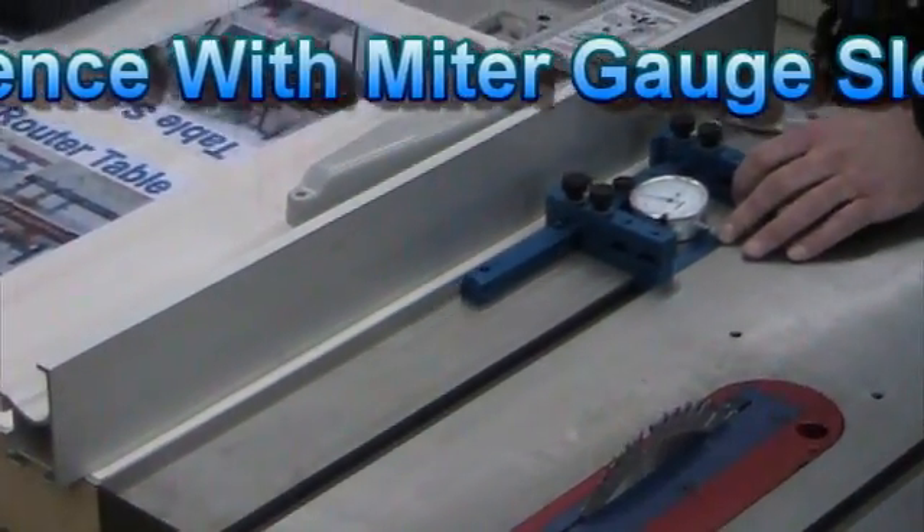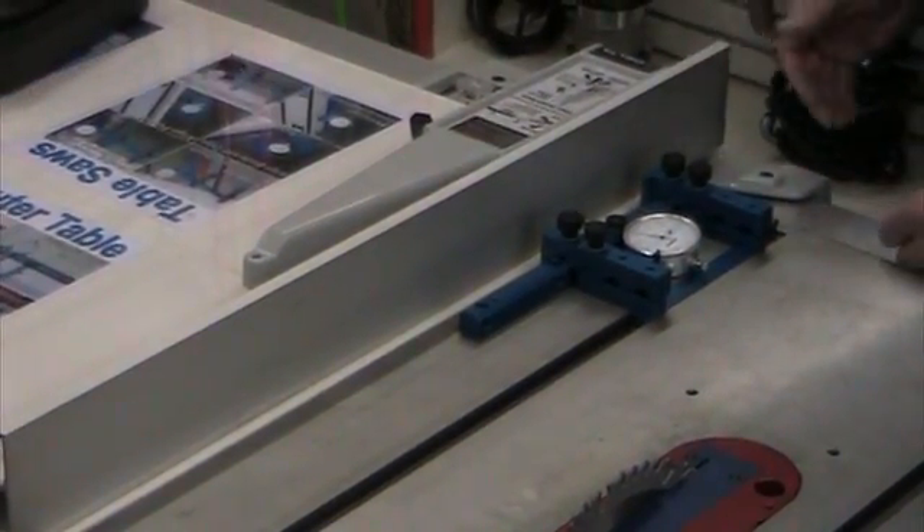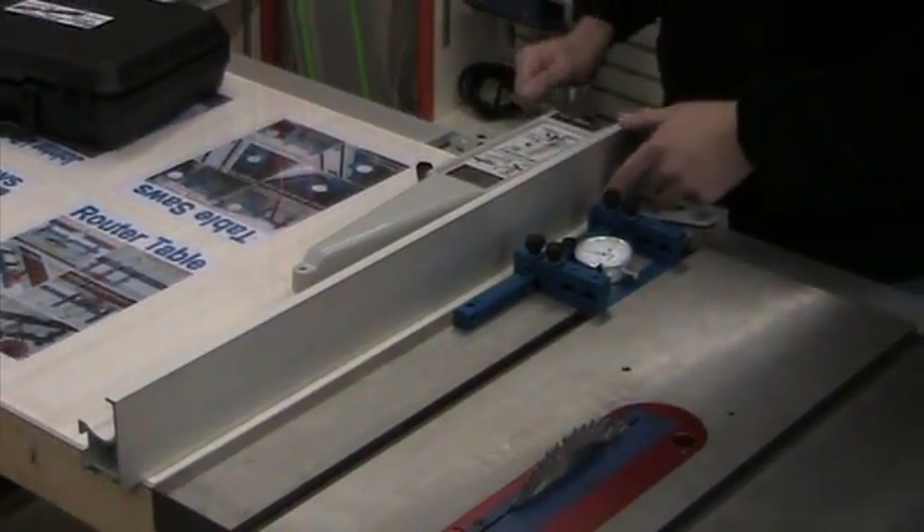By using a dial indicator, you'll also see if there's any warped fences. If you have a wooden fence that's maybe warped or been damaged over time, you'll pick that up with the indicator movement.